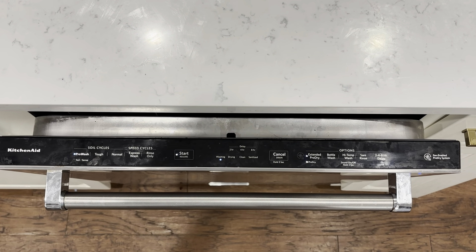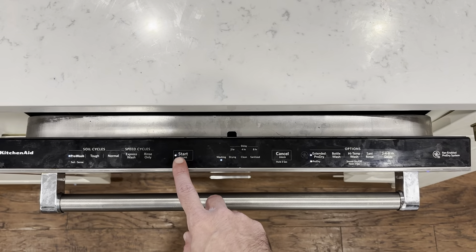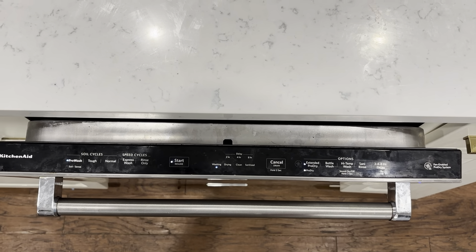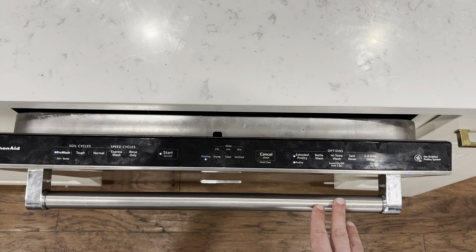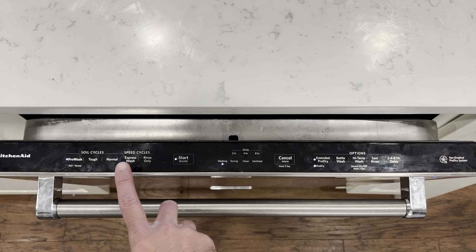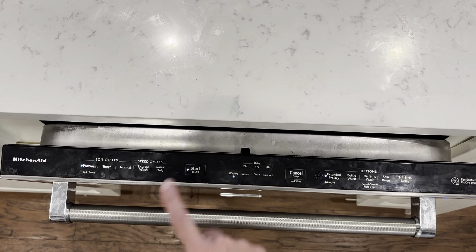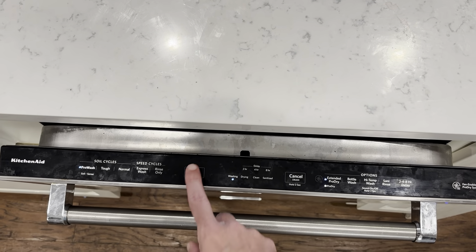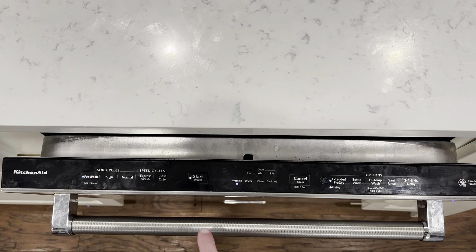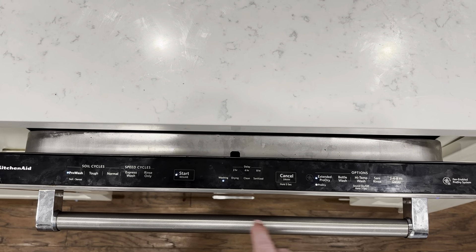The fix is really simple. You do need to press the start-resume button to get it to go, but you have to press it and then close the door within four seconds. The problem is that this flat control panel — a lot of times you're hitting it and nothing's happening. You have to give it a nice firm press until you see the blinking light go solid, then close the door within four seconds.